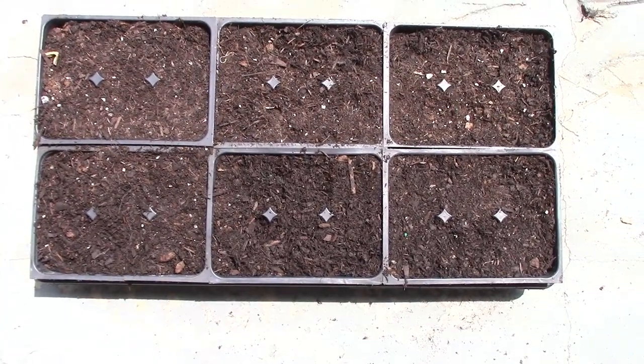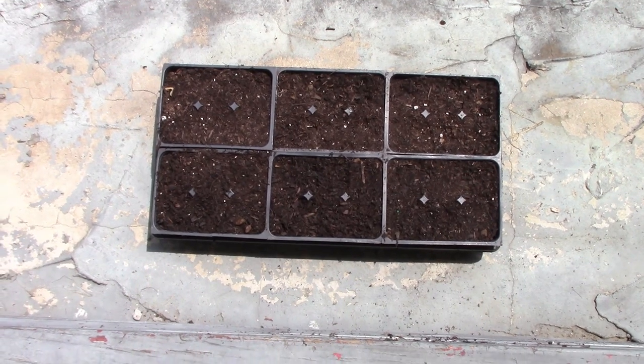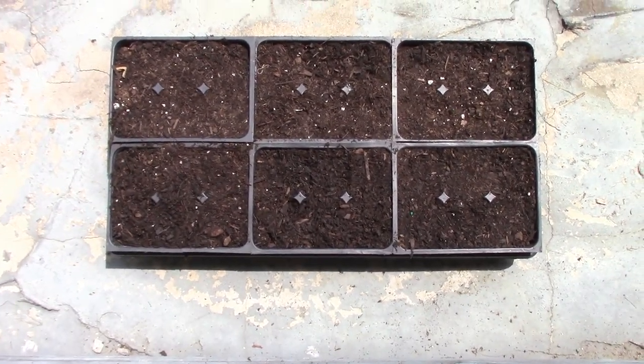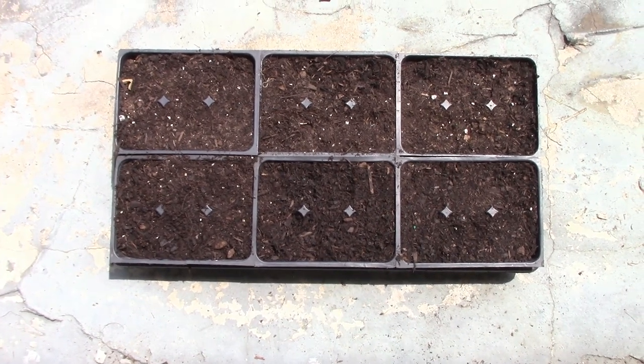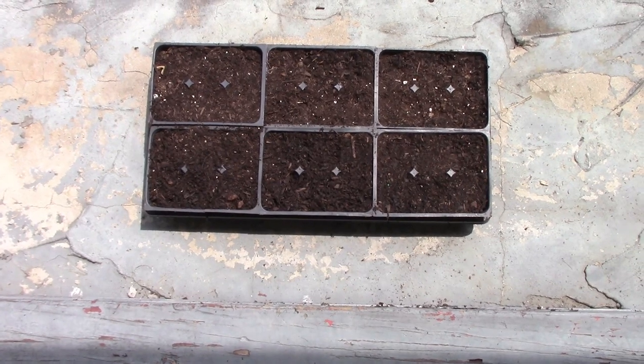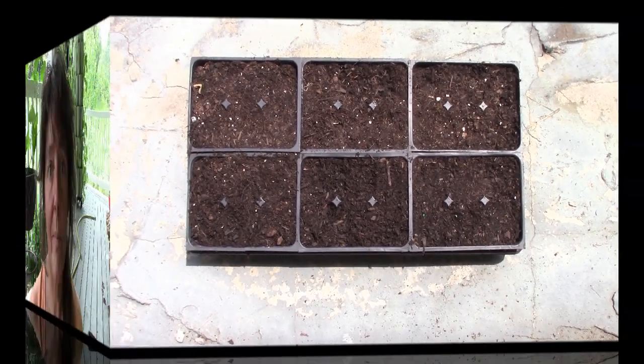I have them up here on the porch on the step and they'll get lots of good sun here. It's about 12:30, so they'll get a little bit more sun and then they'll be shaded for the rest of the afternoon. I'm going to give these guys a few days and see how they do. It's going to take a couple of days for them to come up — I'm trying to read the packet for how long, but I couldn't find it real quick.